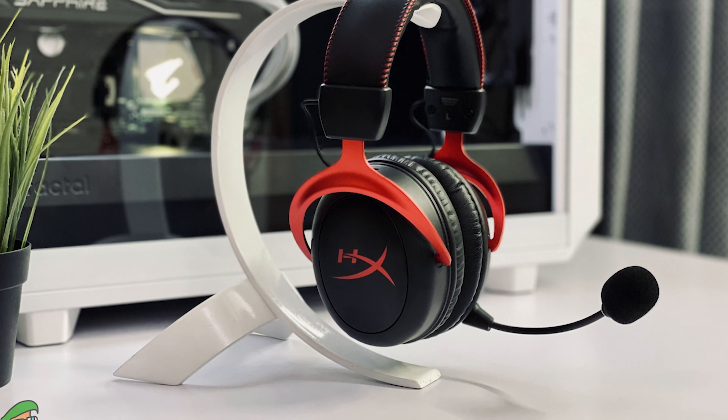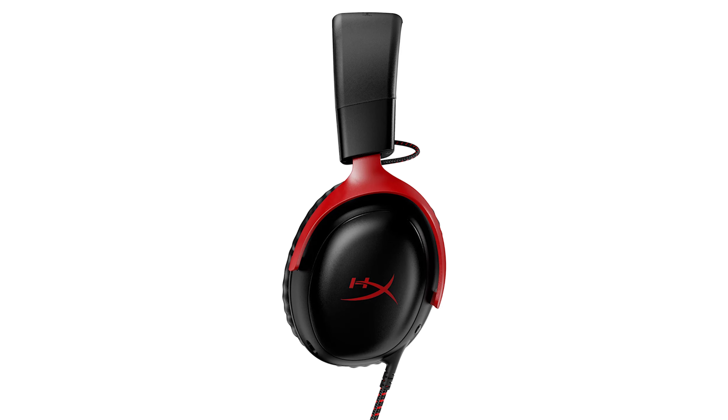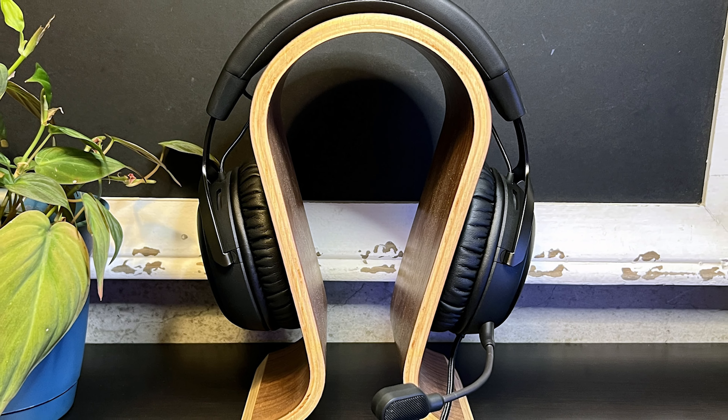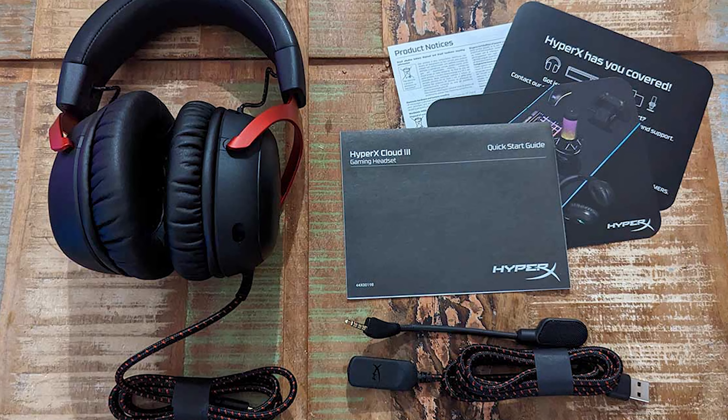HyperX promises unmatched comfort with the Cloud 3, a claim that holds as it is extremely comfortable and lightweight at 10.86 ounces. The headset balances well on the head, with a low yet sufficient clamping force to prevent it from slipping off. The Cloud 3 also features large, plush, leatherette-covered memory foam earpads. It is adjustable, with tiltable and height adjustment earcups, and has on-ear volume control and a microphone mute button. Despite being wired, the Cloud 3 appears premium and well worth its $100 price tag. It features a non-detachable analog cable and a USB-C dongle cable for extended cord length.